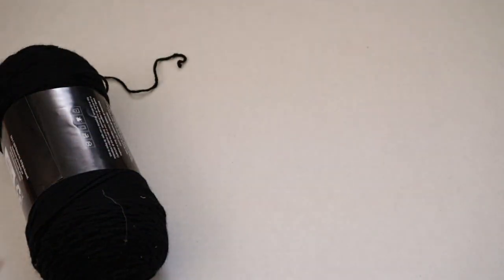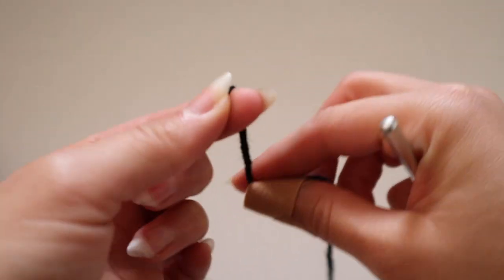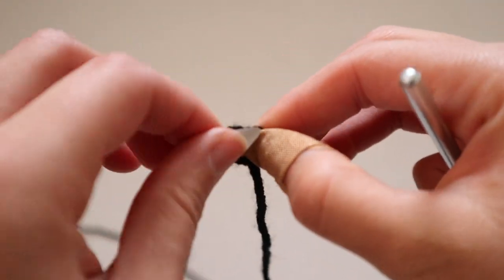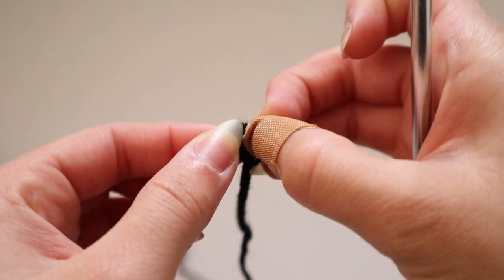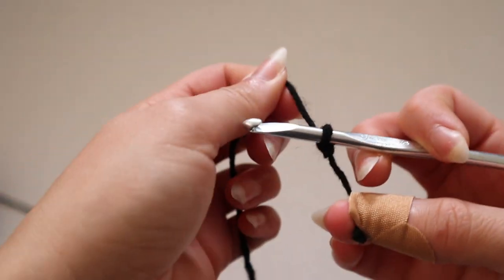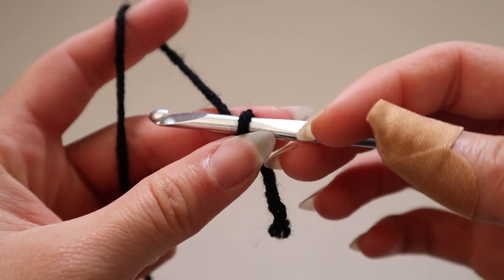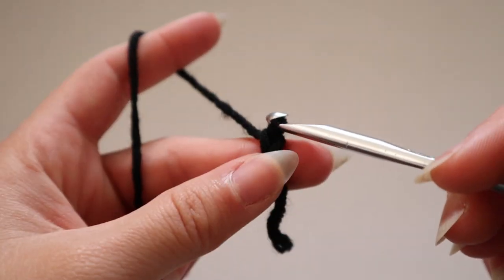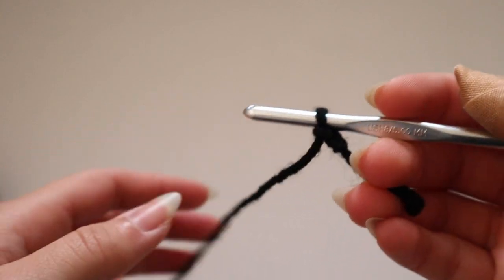To start, grab your black yarn and chain 40. That's if you want the same size as mine — you can of course make it bigger or smaller. I figured out 40 chains by just chaining until I was happy with how it would look; it's trial and error. Go ahead and make a slip knot. If you're a complete beginner to crochet, I'd recommend checking out my crochet for beginners video linked in the description.